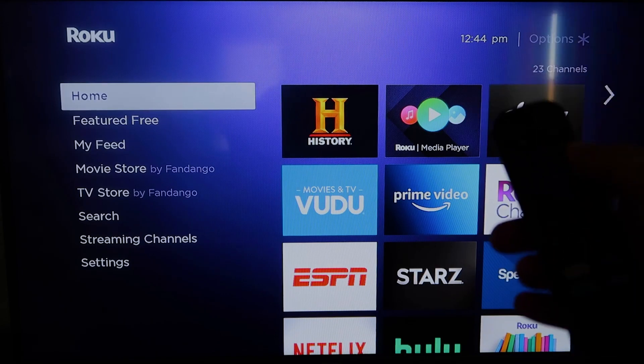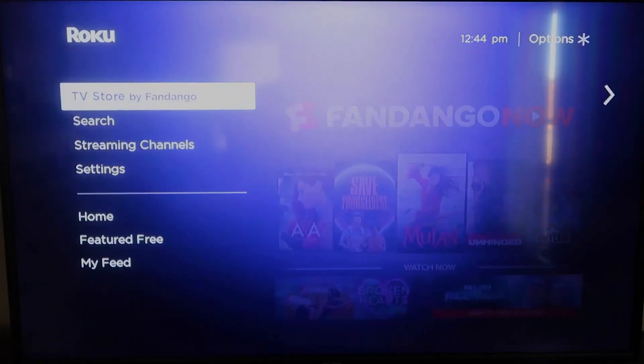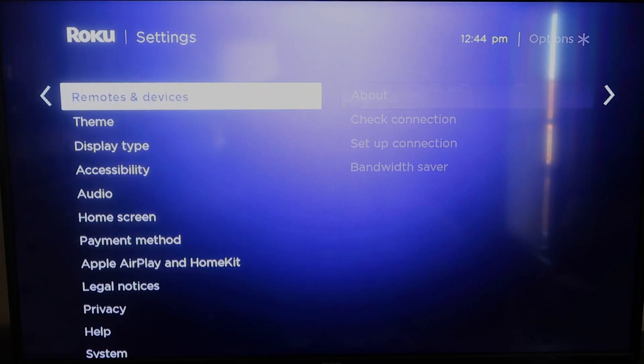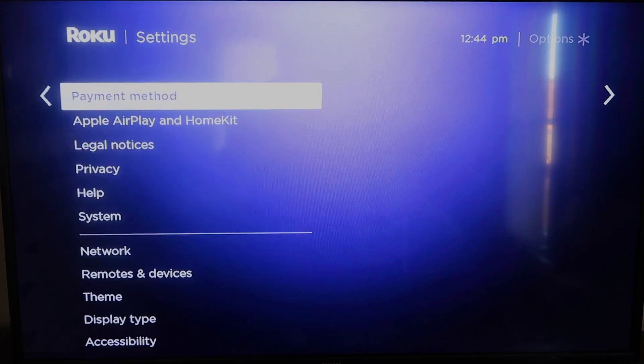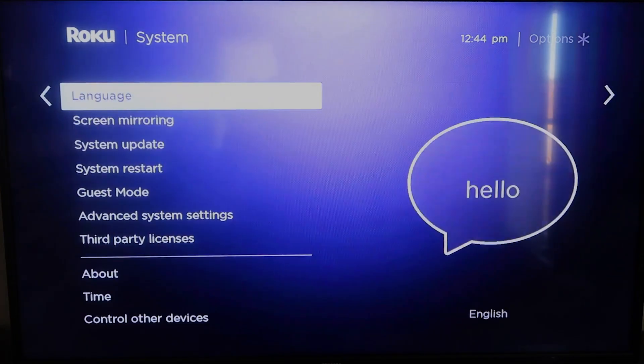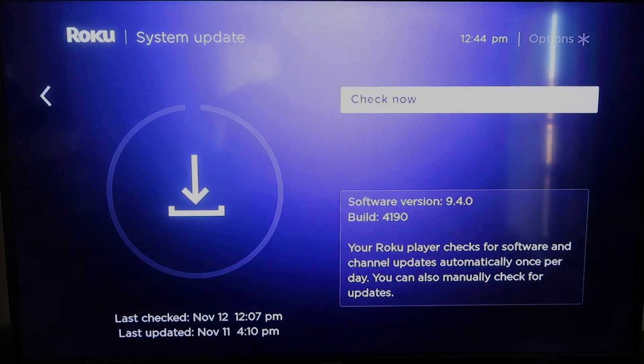First, grab your remote control and hit the home button. You're going to want to make sure your Roku is up to date on its latest firmware. Go down to System, click over, then go to System Update and click OK, then Check Now — it'll confirm you're on the latest software update.